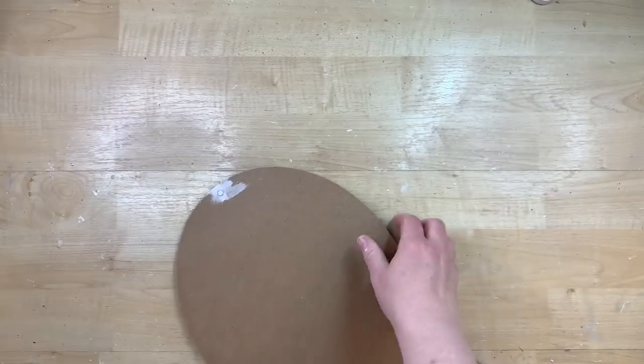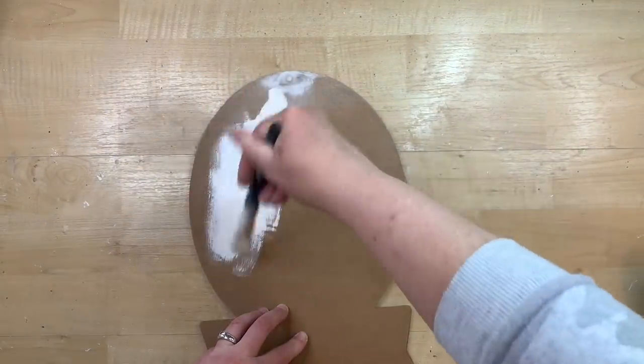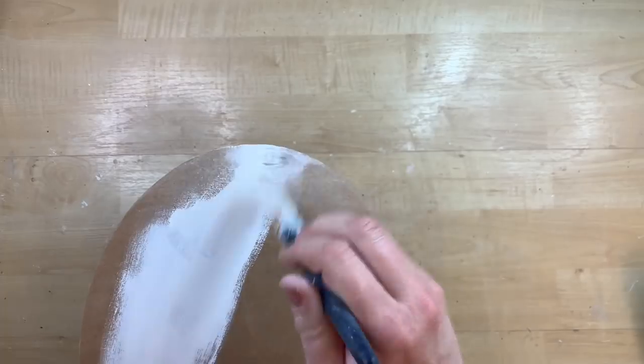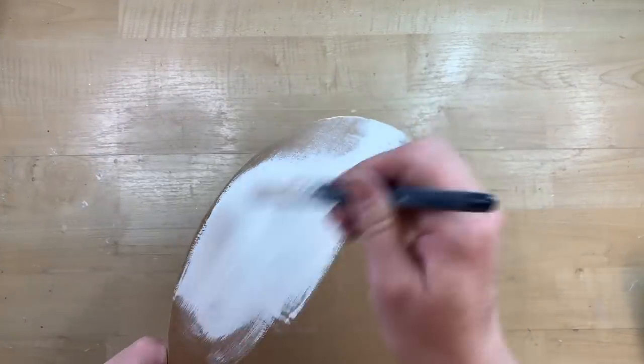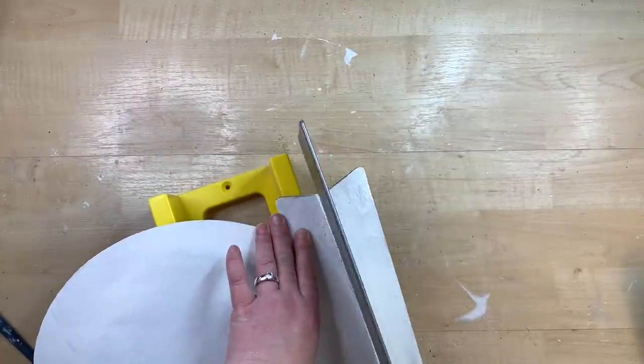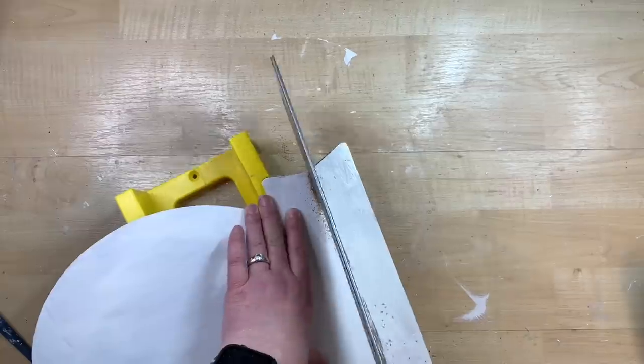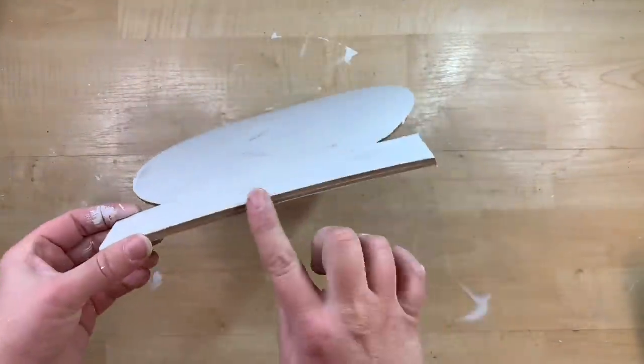I have this little oval sign left over from Christmas time and I just used some spackling to cover in that little hole at the top, sand it down, and I'm just going to cover this completely in some white chalk paint. You can totally pick your own colors that match your own decor to do this. With this sign, I don't need this little end part here — it's a little bit taller than what I need — so I'm just using my saw to cut that off. To me, this oval shape looked kind of like an egg, so I thought it would be fun to make like a little farm fresh egg sign out of it.